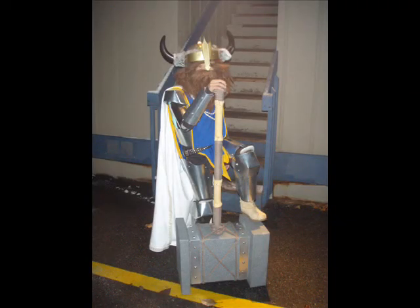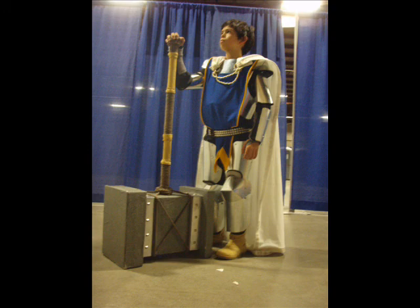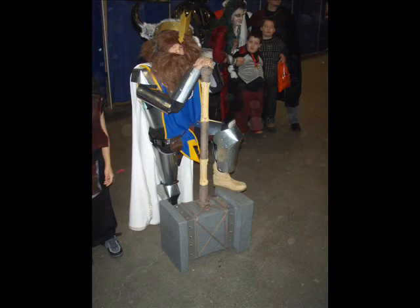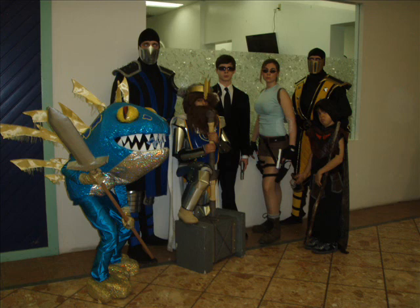Then we went outside for a few pictures — little action shots to see how his mobility was on stairs and swinging things around. The hammer is gigantic; it actually was kind of heavy to haul around, so he did a lot of posing where he stood on it or set it down and put his foot up on it. There's a really nice picture where he had taken his helmet off — it just looked really cool the way the lights hit it. Here are his brothers — a Murloc and a gnome mage. They were all World of Warcraft characters that year. There's also a group shot: Scorpion, Sub-Zero, Lara Croft, Men in Black, and World of Warcraft.